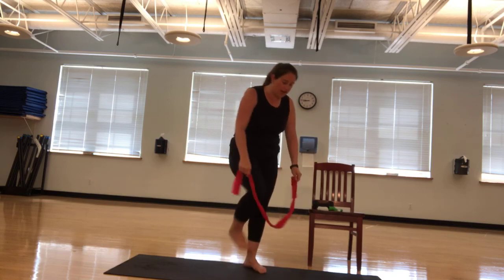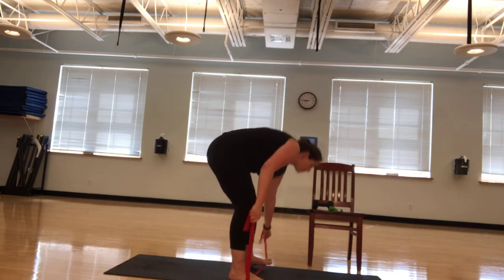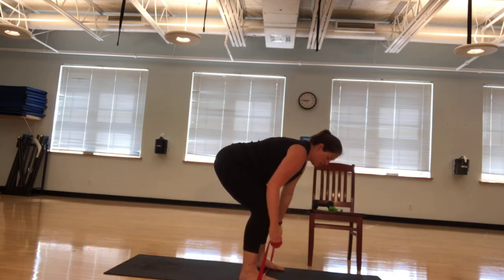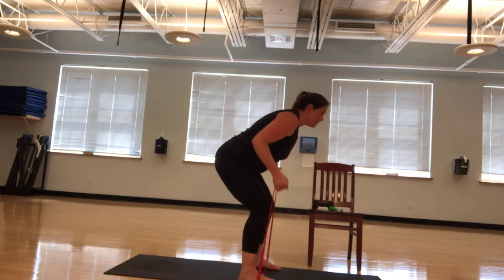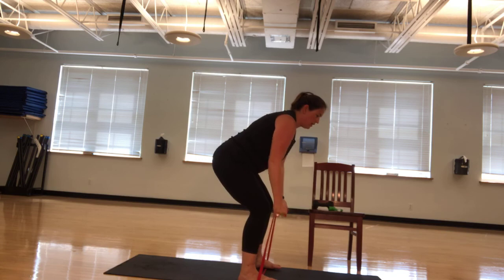We got those bent rows again. Putting our feet nice and wide on the bands. Remember, we always talk about checking our bands before we use them. Before class, I want you checking your bands. Bent row. Abs engaged. Neck relaxed. Nice and neutral. Ten, nine, eight, seven, six. Full range. Five. Squeeze those shoulders. Four, three, two, one. Nice job.